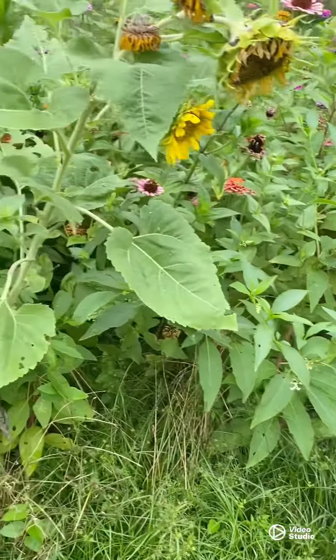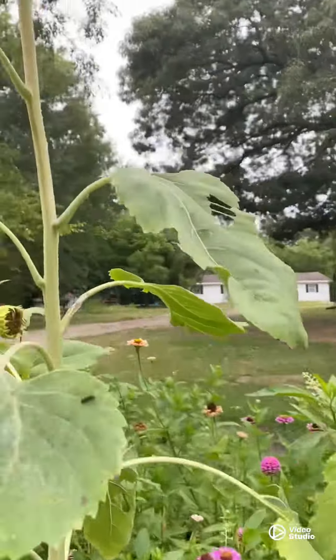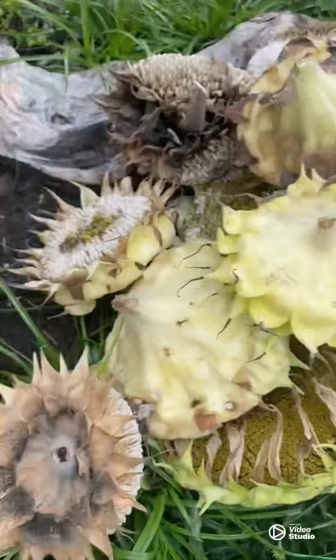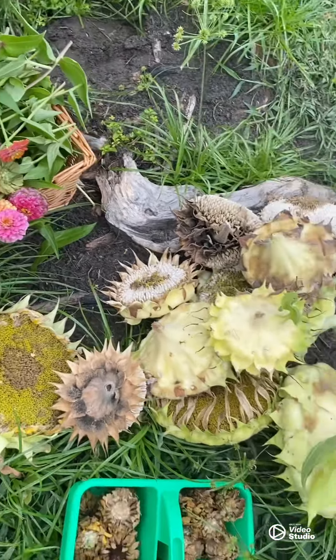Sorry, the traffic right here was terrible. I just went to the top of them and cut right under it, right here, and then I'll take it and get ready to harvest the seeds.